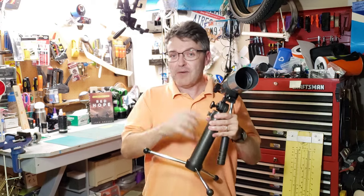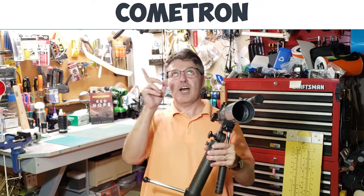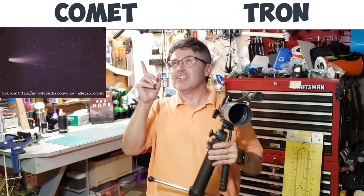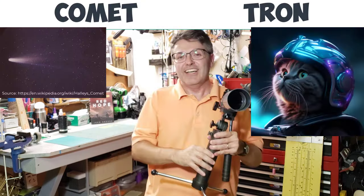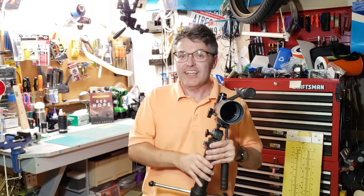But when I tell you the full name of this telescope, you'll be able to tell exactly when it was made. Are you ready? Here we go. Cometron. That's right — Cometron. Now, if you guessed it was made in the 1980s, then you deserve some breakdancing lessons. Or, as people my age like to say, debilitating knee injuries.